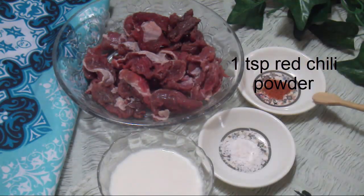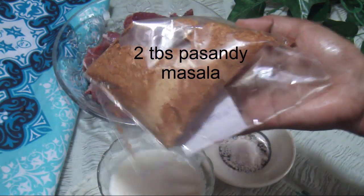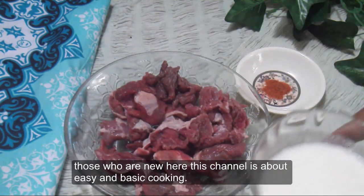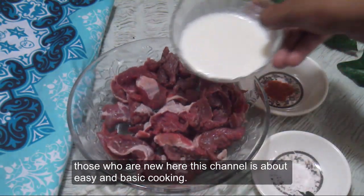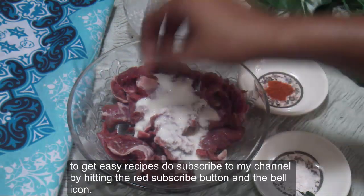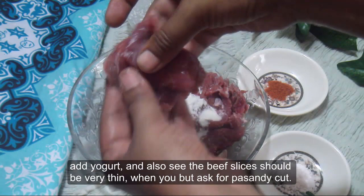Add 1 teaspoon of red chili powder. You will also add a homemade recipe for the family. If you are watching this channel, my channel is easy and basic cooking. Click on these recipes for easy recipes. Subscribe to the channel and click on the like button.